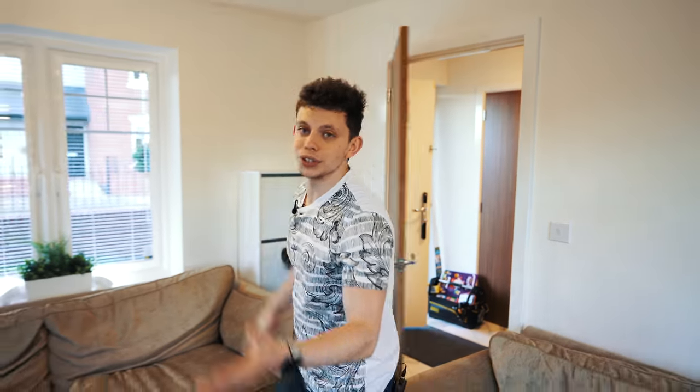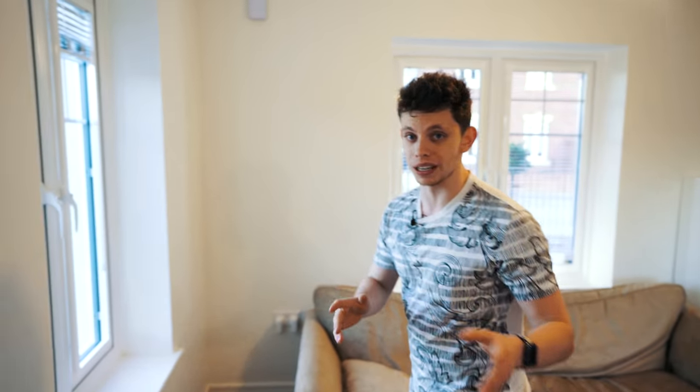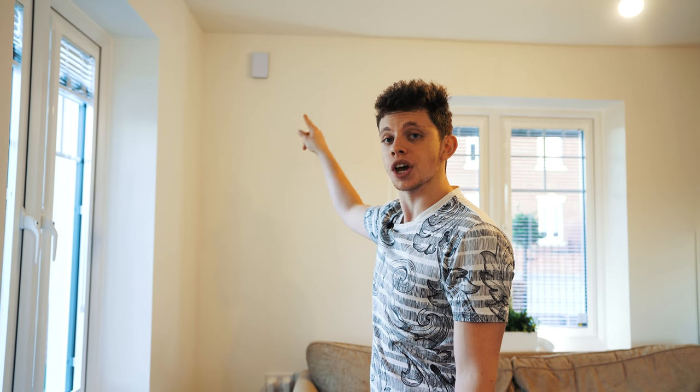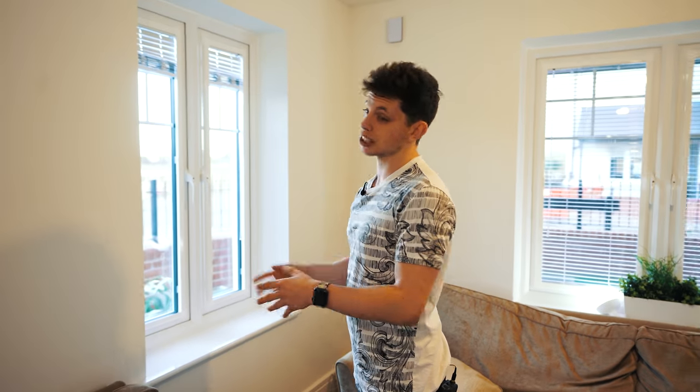Welcome to the lounge. This is the first access point as you come into the house. I'm not going to go over this loads because I've already done a video installing all of this, but as you can see, that is one of the in-wall pros from Ubiquiti Networks. It's an access point that gives off WiFi — it has AC and N, and it's around 1,600 meg all together. It's a nice access point and covers this room and above.